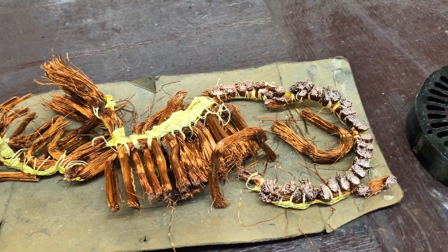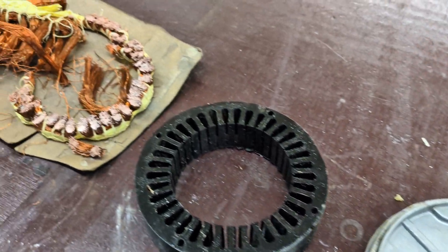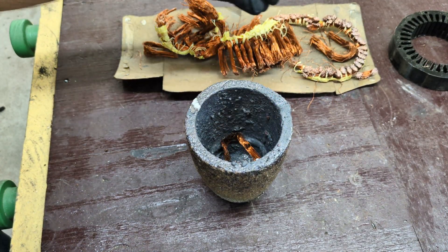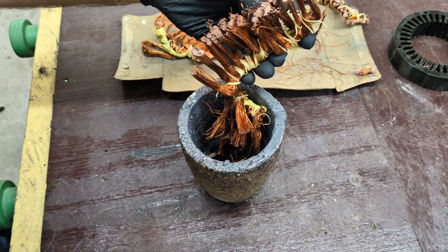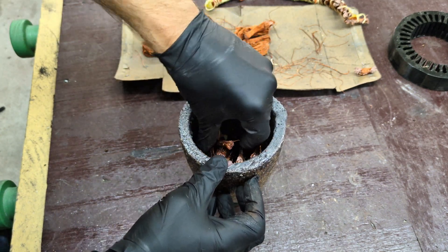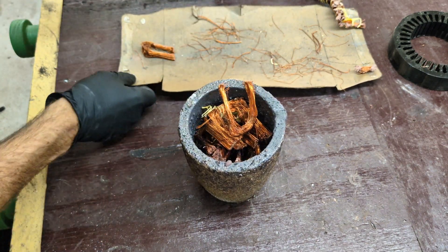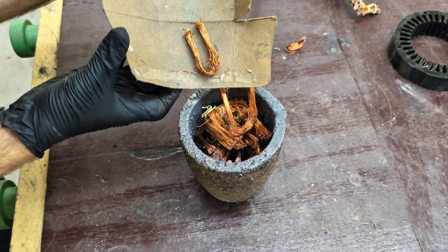I'm gonna be melting down some copper today. This is actually a part two because the first video I made I scrapped out all this stuff from an electric fan motor — I wanted to get the copper. So today I'm gonna be melting down this copper in my propane melting furnace. I'm just gonna load the crucible up with this copper, bring it outside, and start melting. It's only gonna take about 15 or 20 minutes to get this melted down and ready to pour.